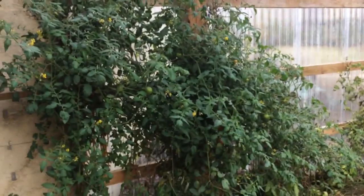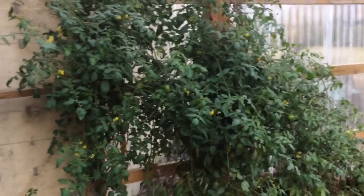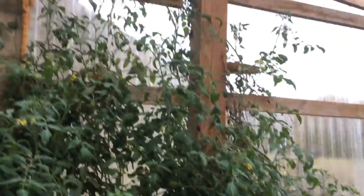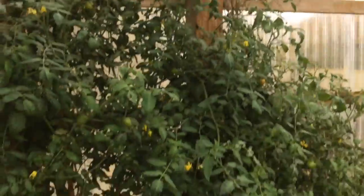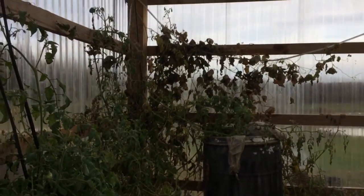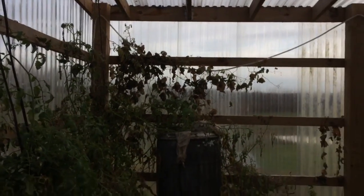It's getting to be the middle of November here. We've had mid-20s outside at night. These are the tomato plants about eight feet tall with lots of green tomatoes. Got some that are turning red, and toward the outer wall there's some green beans that are turning brown, but the tomatoes are struggling a little bit. It'll get down into the 40s in here.